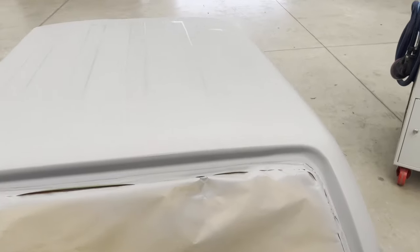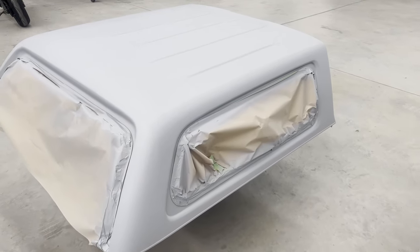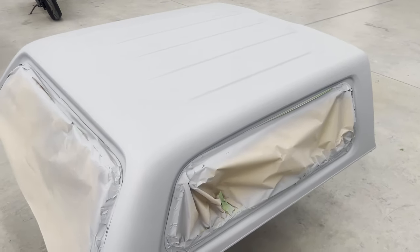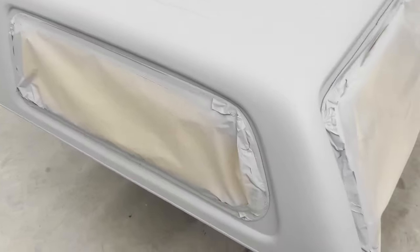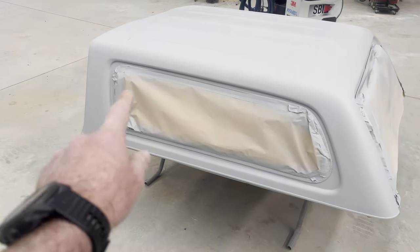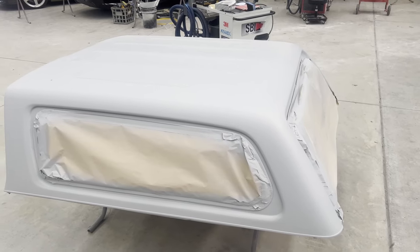There you go - it's all primed up. So what we're going to do now is give it a guide coat with some black base coat, and then orbital sand it all down with 400 grit, then 800 grit around all the window edges and around where it's hard to get an orbital sander. Then we're all done and we'll throw it in the booth.